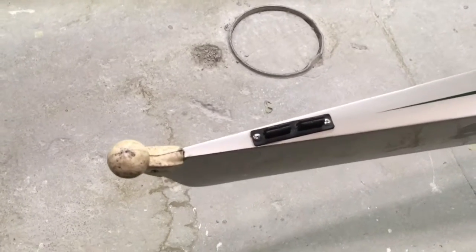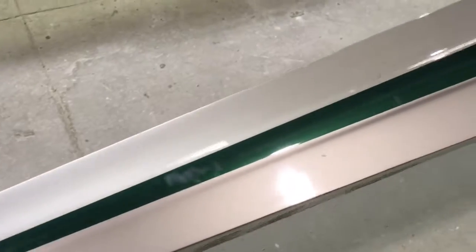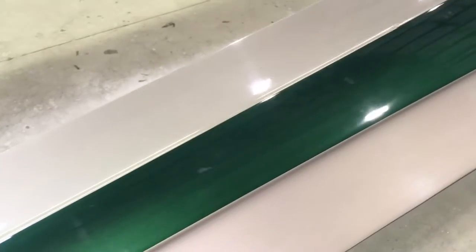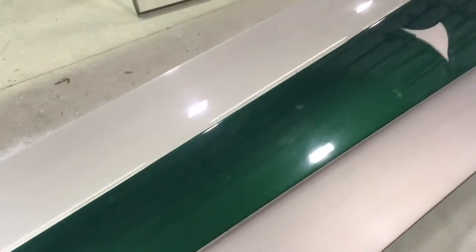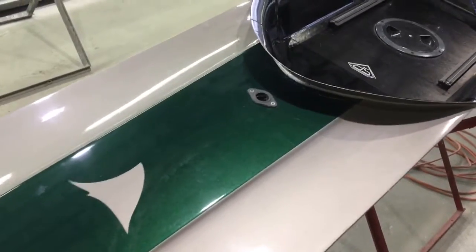Here we have a Hudson 4 for St. Joseph's High School. The boat came with four seats and the foot stretchers.